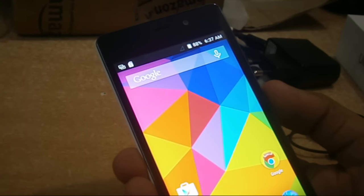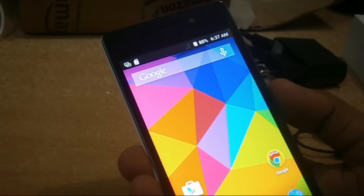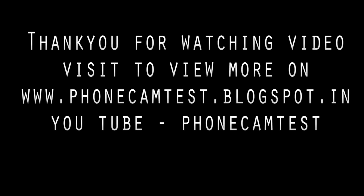I hope you liked this video. Please don't forget to subscribe to the channel because in the next video I'm going to shoot a camera test for this phone. Stay tuned to the channel for more.